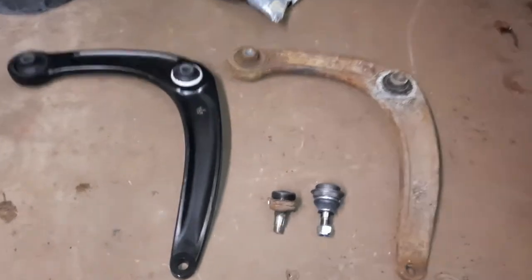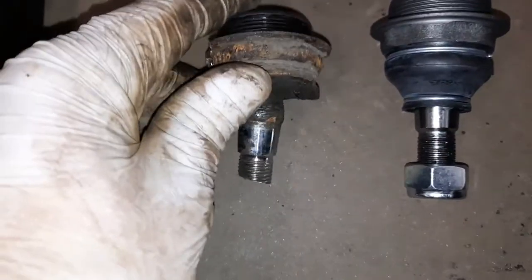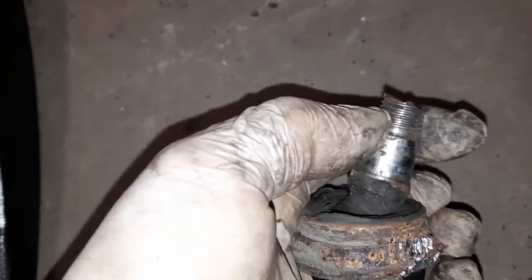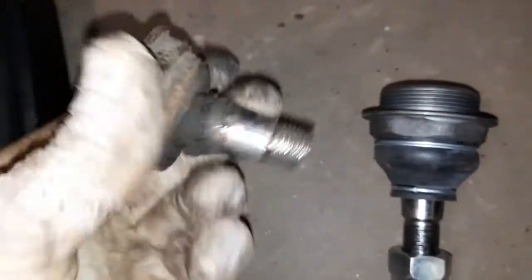Here we have old and new side by side — it's always nice looking at nice shiny parts. As you can see, this was the inner bush that's been advised — starting to come away from the pin in the middle — and there's a nice shiny new one. There's the ball joint too: this old one I had to cut the bottom off, and there's a nice shiny new one ready to go back in. The biggest issue was the play in that ball joint — you can see it moving in and out — that was the MOT failure. The new one is absolutely solid, no movement whatsoever.